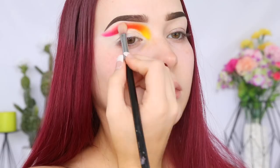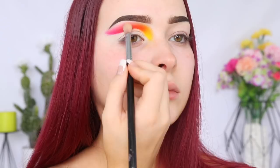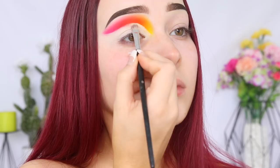It's now time to clean up the edge of that cut crease. So I'm just going to take a flat synthetic brush and some concealer, and this is going to make the overall look look more precise and sharp.